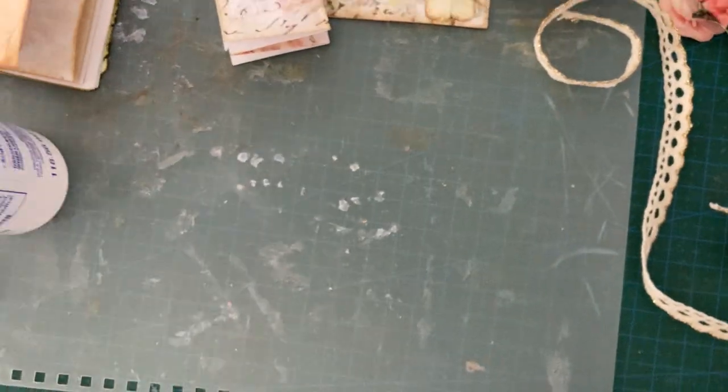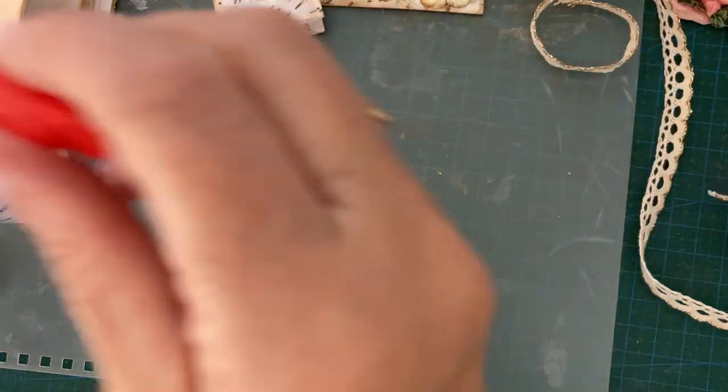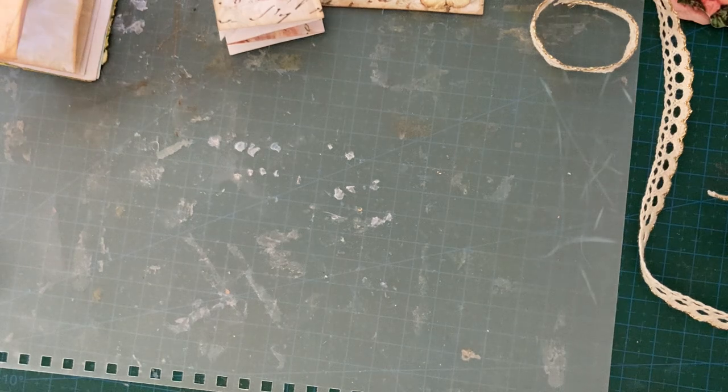I'll take it back up a bit now. Oh, this thing's going awfully strange - I don't know if it's a bit loose. Maybe things need tightening up here and there.